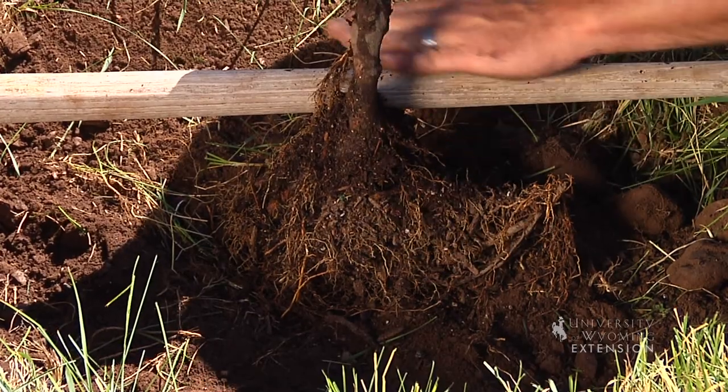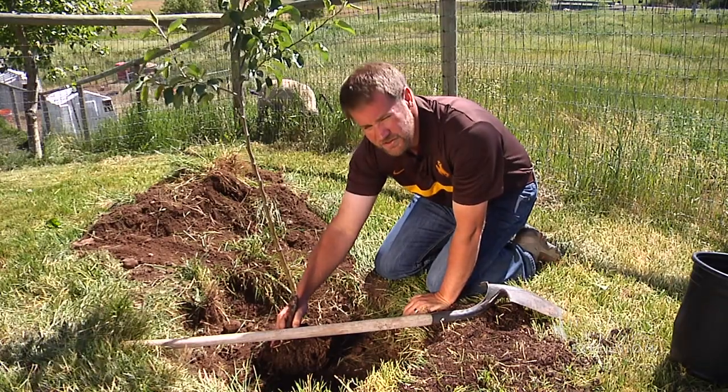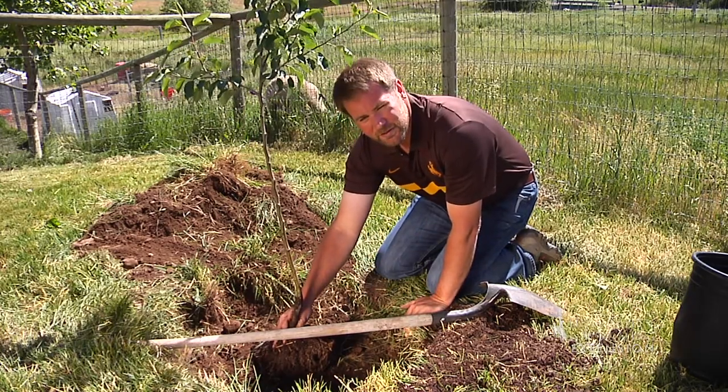If you dig the hole too deep and you add loose soil into the bottom of the hole, eventually that soil will settle and your tree will sink down a little bit and it'll end up a little too deep.